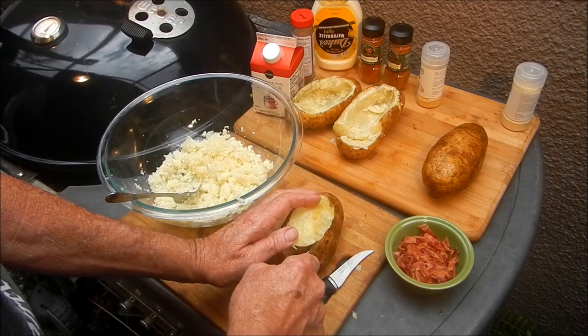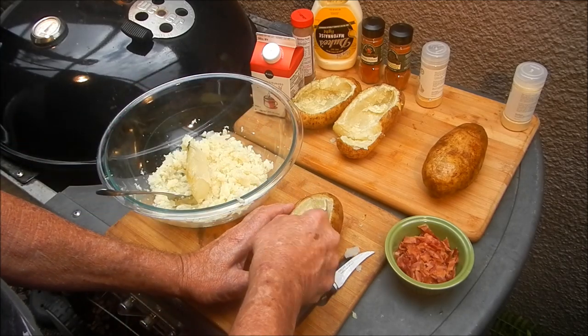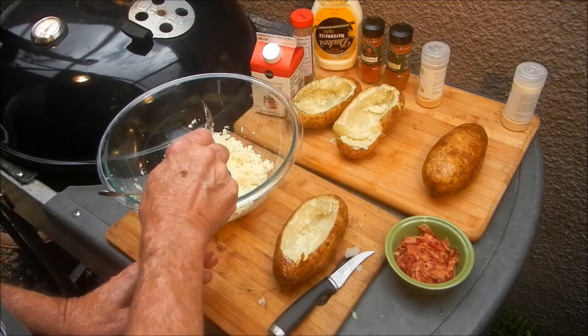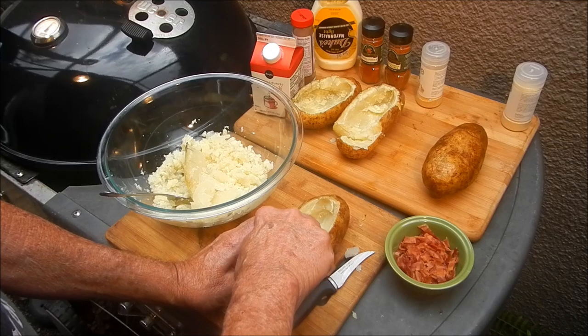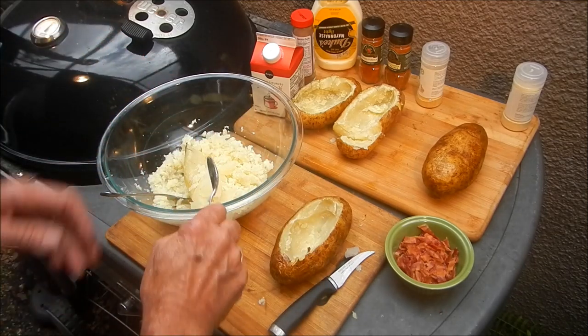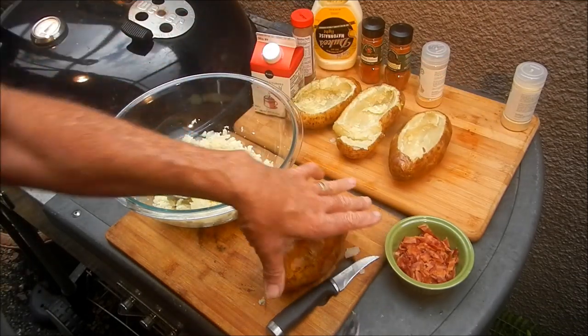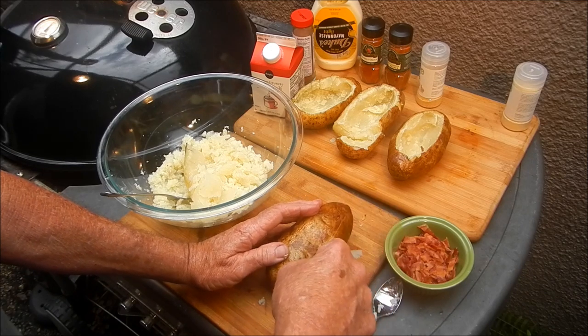I'm gonna start scooping out the potato — cut around the top with a knife and scoop out the meat. Sorry about that helicopter wrecking my video. We're gonna get the potato out and into this bowl, set that one aside, and do another one to show you how it's done — take the knife and cut around the top like this.